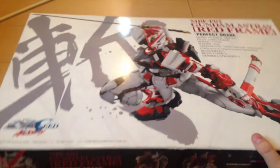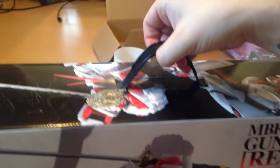This is one of those boxes you feel bad about opening. This one actually, like the Unicorn, has a handle — the Wing Zero does not — so you can march with pride out of a toy store with it.